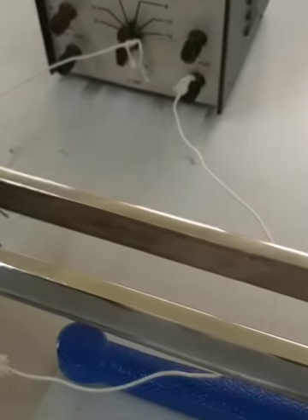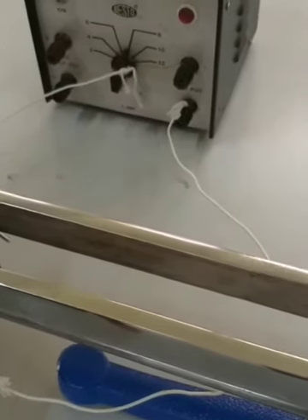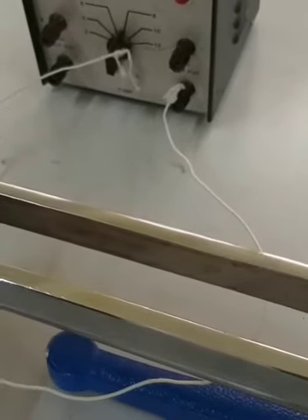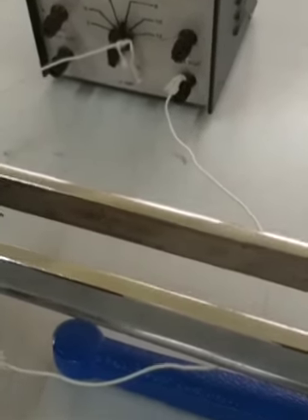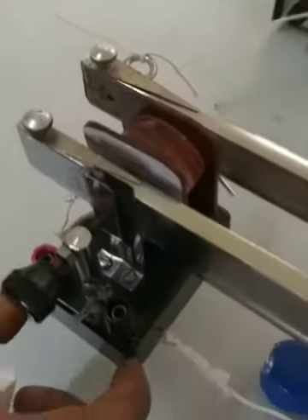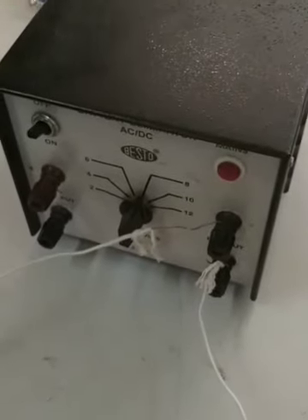The tuning fork — probably in half secondary all of you have come across it — you can hit it and start it vibrating. This is an electrically maintained tuning fork; with the help of this electromagnet here, it is connected to the battery eliminator, so once you put it on, the tongs of the tuning fork will start vibrating.